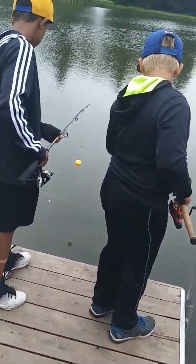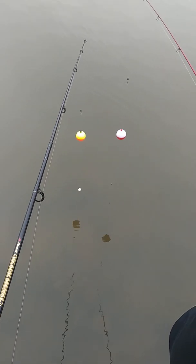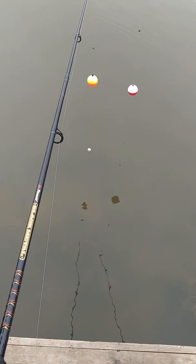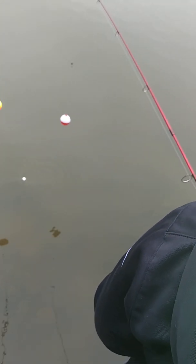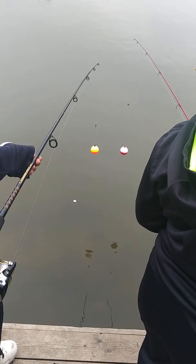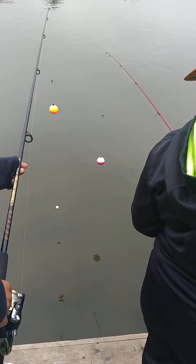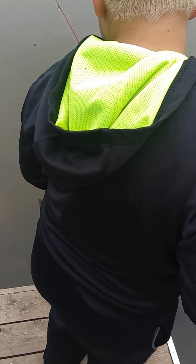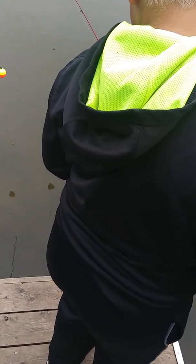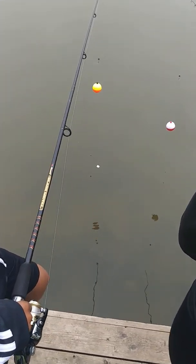We're gonna try the old marshmallow trick and see if these bluegill that are biting will take it. It's still on there. Jerry's got the old worm on his. Jerry just caught a big one — not sure if it was a sunfish or one of those hybrid sunfish bluegills. Sam, just keep it in the water, let it float there, because they should come up to the surface and snatch it — you should be able to see them do it.